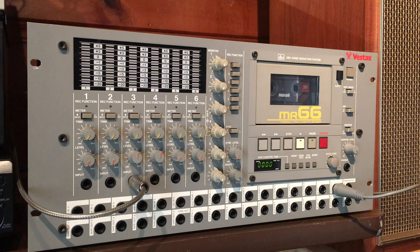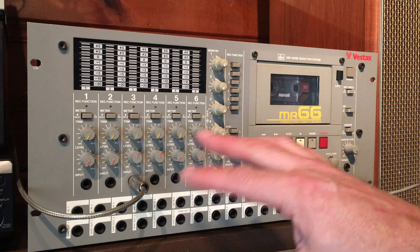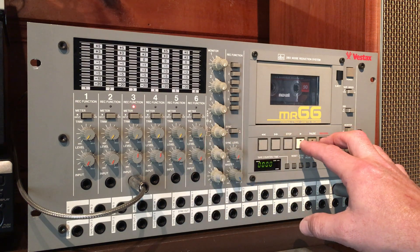Let's go ahead and record something. We're set up to record on track three. We'll go ahead and record it, play it back, and see how it sounds.